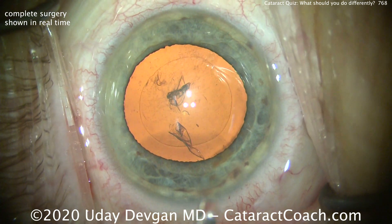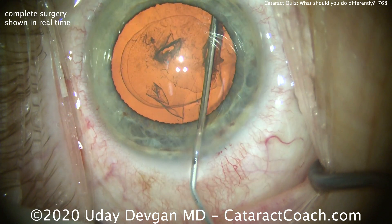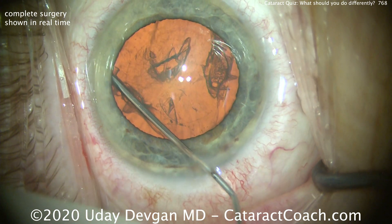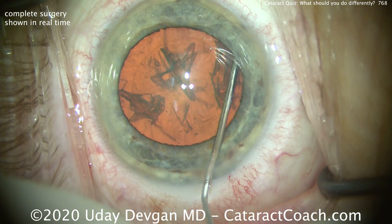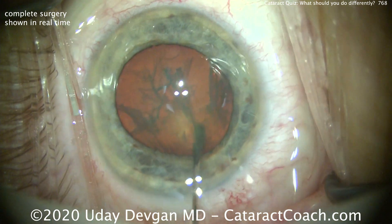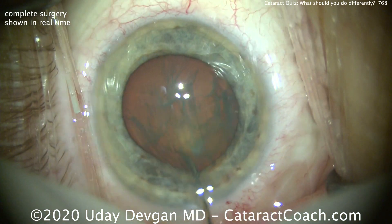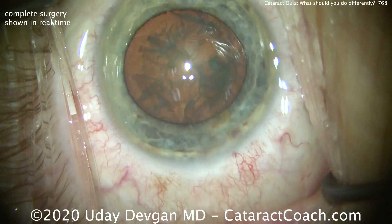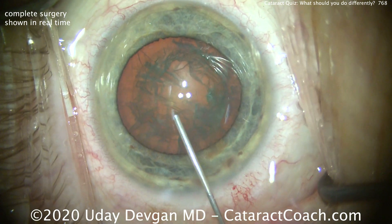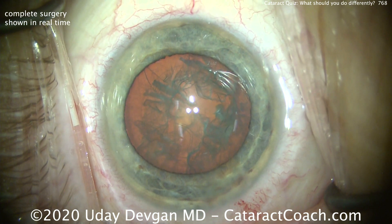Now time for hydrodissection. Watch carefully — we'll lose viscoelastic out the main incision. As we put BSS in the eye, we're going to displace something out of the eye, and there it is, burping out that viscoelastic. In this case, we're going to want to recoat the endothelium prior to putting the phaco probe inside the eye. We've rotated the nucleus — it looks good. Here's more dispersive agent recoating that endothelium, just centrally, the most important part.